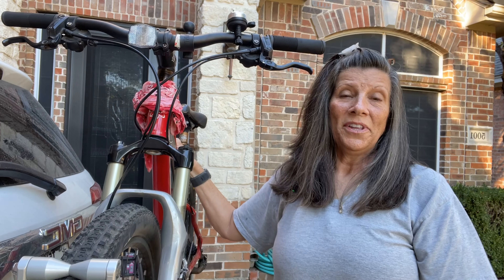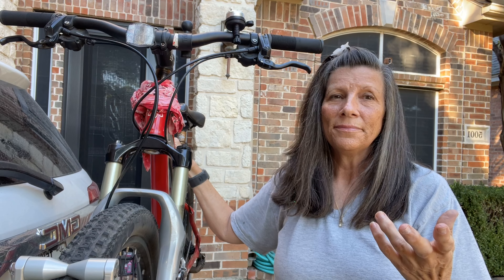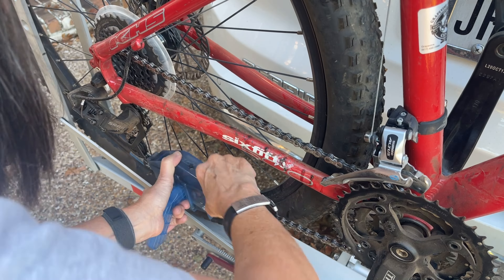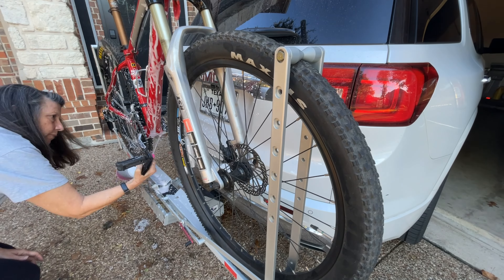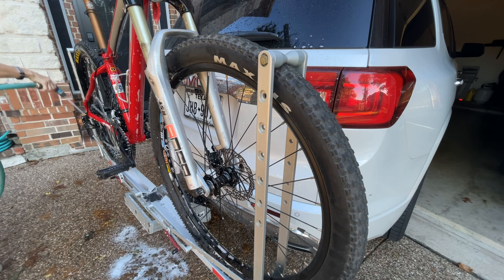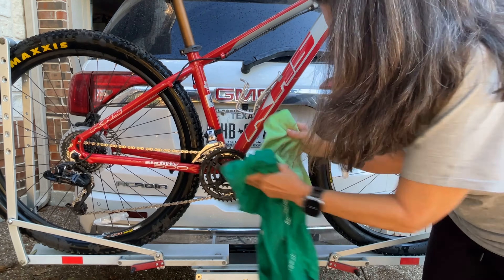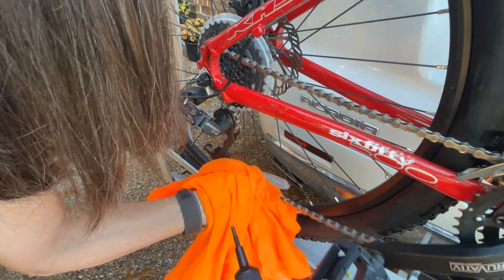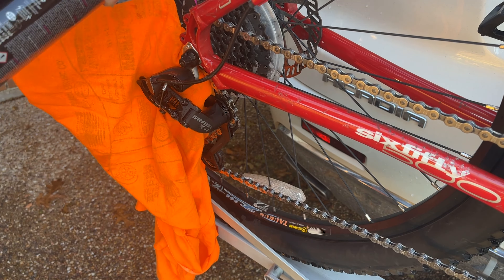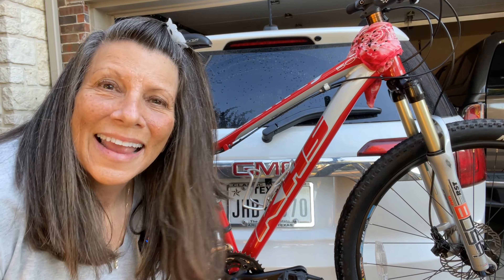It is time to wash this filthy bike, especially after I did that dirt trail in Pagosa Springs called Turkey Springs. Did I say that right? Yep, I said it right. Now my baby's clean.